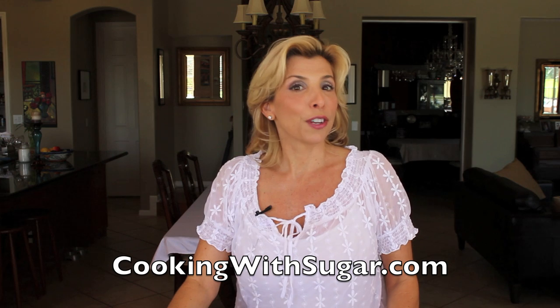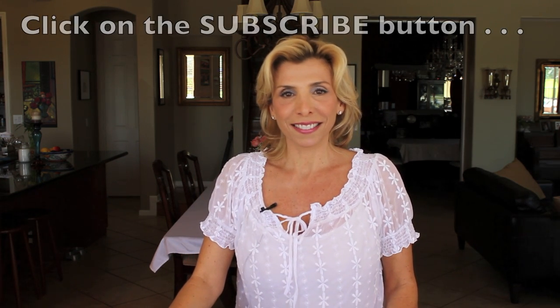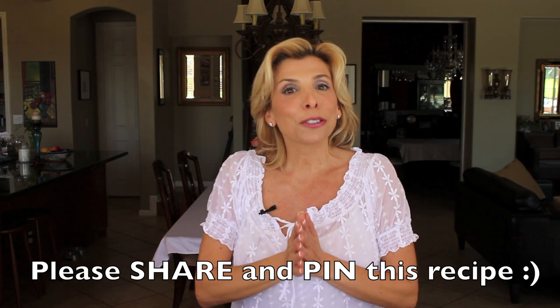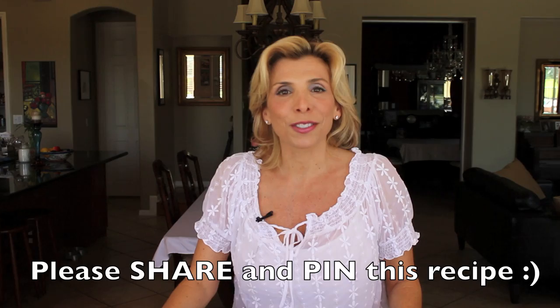Can you believe how much fun that was? I didn't have to be in the kitchen the whole time — I got to have fun with my family. The lasagna was delicious and everyone had a ball. You can do this too — trust me, it's easy, it's delicious, everyone's gonna freak out over it. For more recipes and tips like this be sure to log on to my website at cookingwithsugar.com. If you're not already subscribed, be sure to click the subscribe button. And make sure you share me with your friends on Facebook and Pinterest because everyone's gonna want to have this recipe.